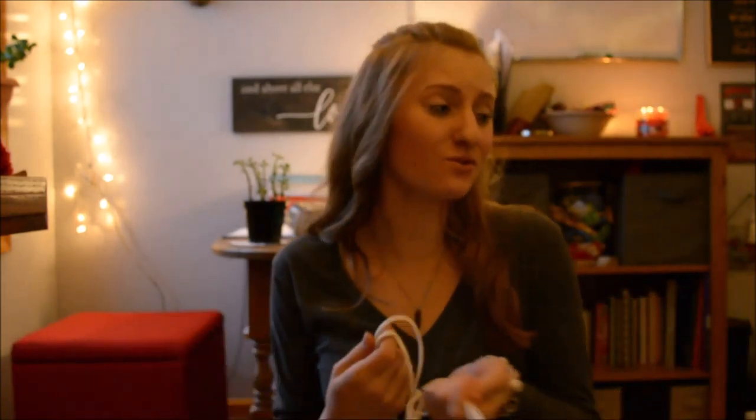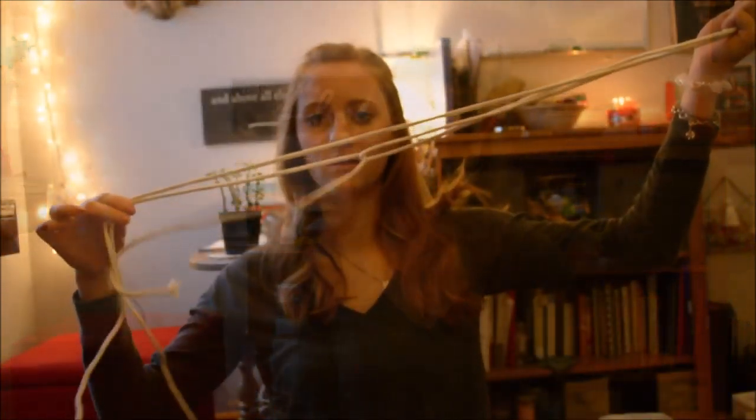Hey, so today I'm going to be showing you how to make a macramé. I still don't know how you necessarily say it, but a macramé — I don't know — with three strings. You can do this in lots of different ways, but I'm just doing it with three because that's all I have.